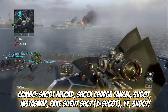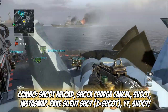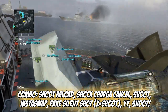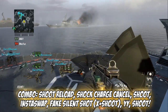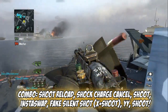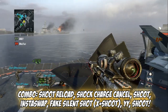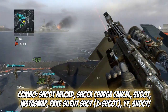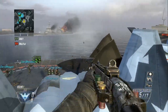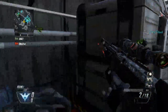Pull out your DSR and shoot one bullet so you have four. Then pull out your Remington — shoot and press X so you reload at the same time. Shoot and press X, shark charge cancel, shoot, insta swap, then fake silent shot, shoot again, and reload. Just like that.